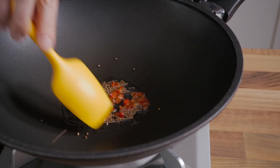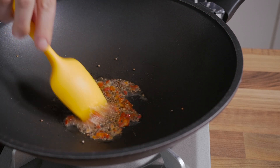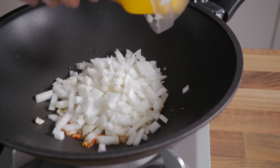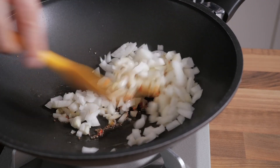At this point, add in the chili and the onions, and cook them for about 3 minutes, or until the onions have softened a bit. If you are using water, feel free to add it in as needed during the cooking process.